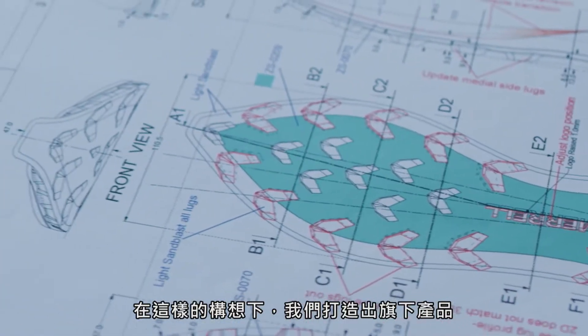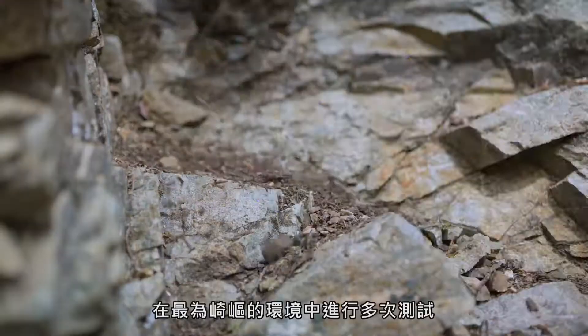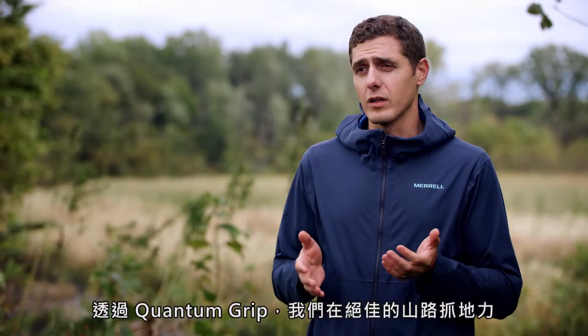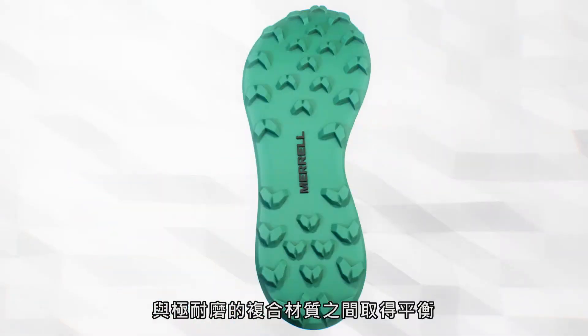The idea was to build things, put them in tests, put them in the most rugged environments that we find with the best athletes in the world. With Quantum Grip we found a really good balance between excellent mountain grip and a durable compound that would last them as long as they needed.